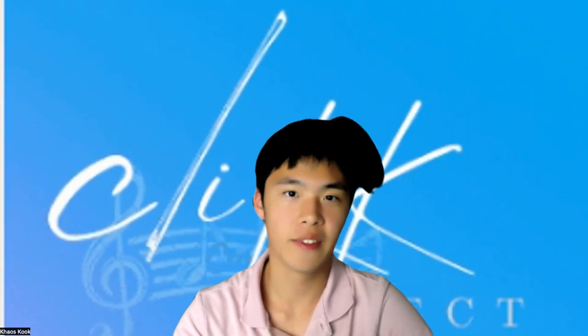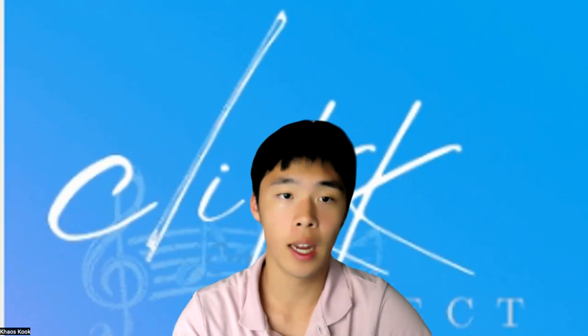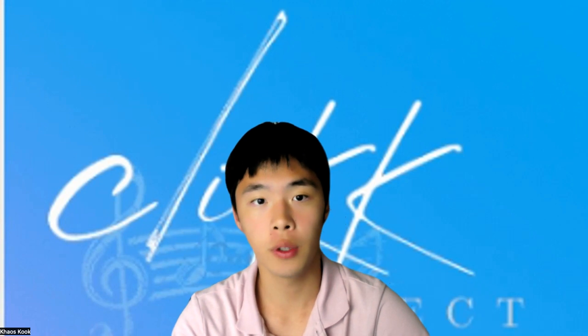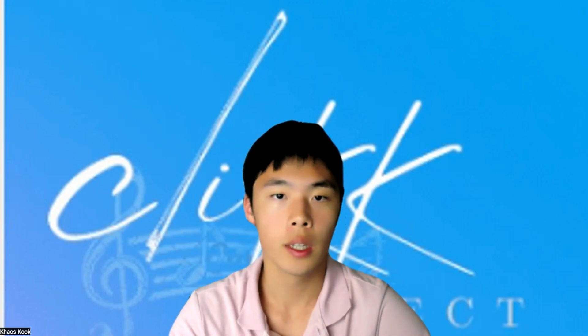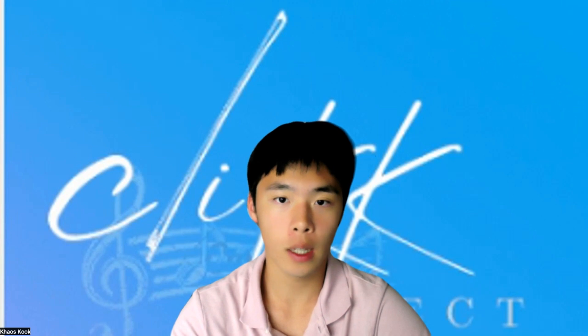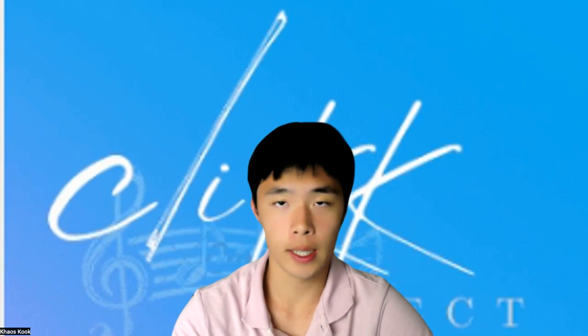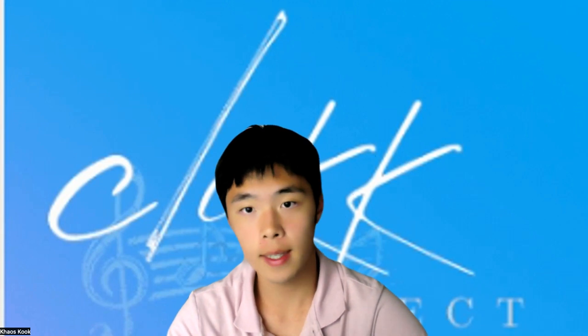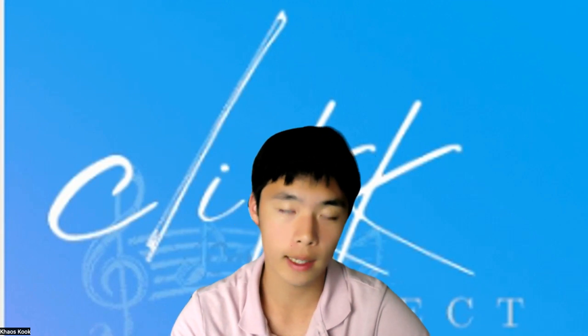Welcome back everyone. I'm Chaos Cook, and today we're beginning a brand new episode of Click Chat, an interview series where we talk with professional musicians around the world. Today we talked with Mrs. Yi Chun Shu, a cellist with extensive experience in both solo and chamber playing, in addition to being a music pedagogue and educator. In this interview we'll be discussing practice techniques as well as solo and chamber music.